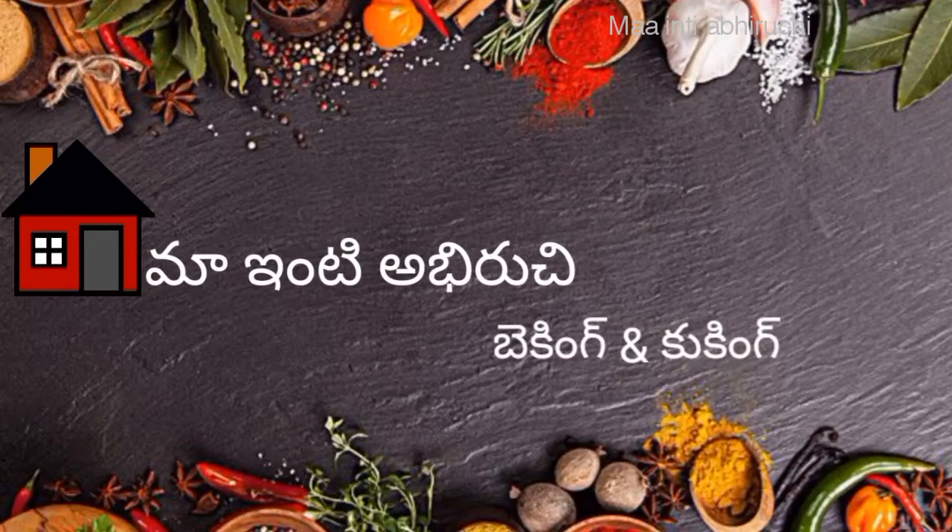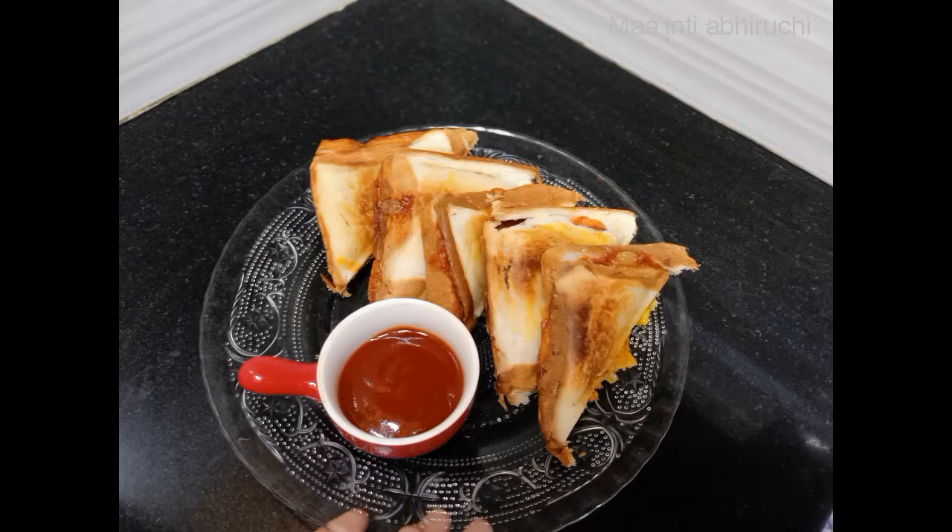Hello everyone, welcome to Mindy Abhrucci channel. I am ready to make this video very simple.